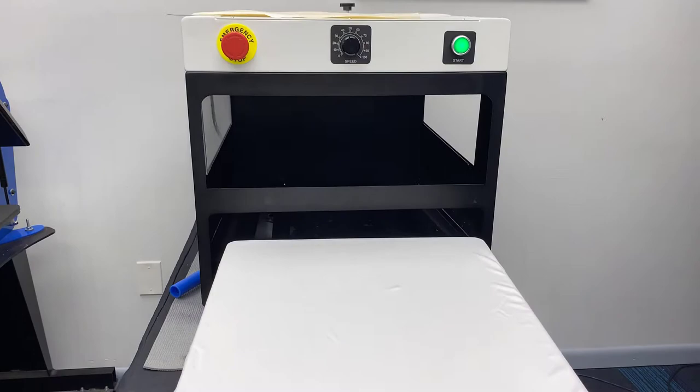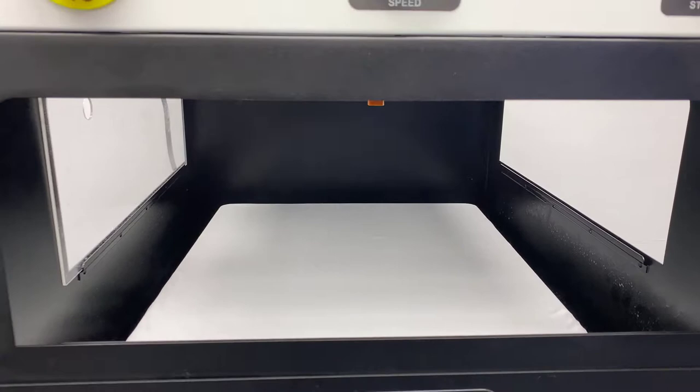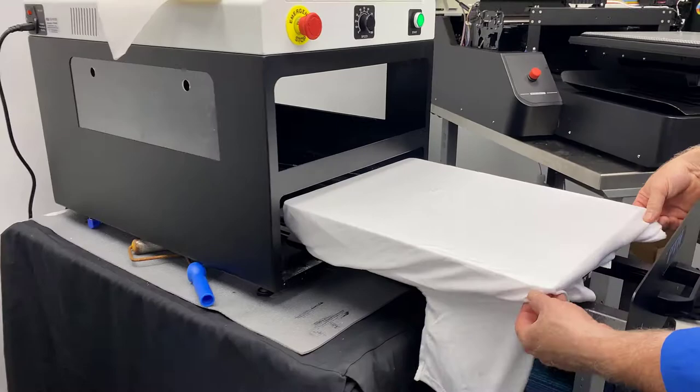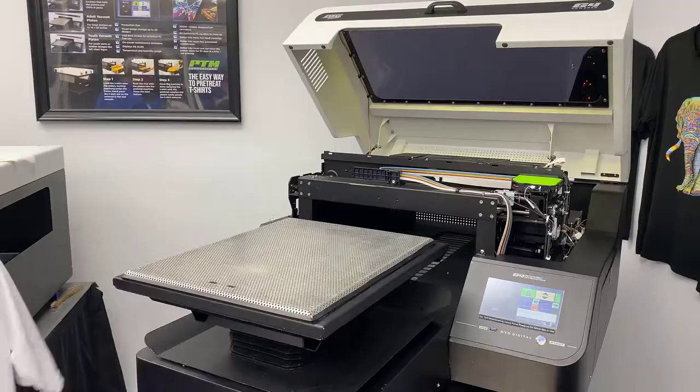We want to get enough pre-treat on here that it's actually sealing the surface up - you're going to get a beautiful print out of this. Go ahead and throw this on the press, same as we would for a cotton shirt or anything else. We're going to dry the pre-treat. It's dried now - 45 seconds at 345 degrees.